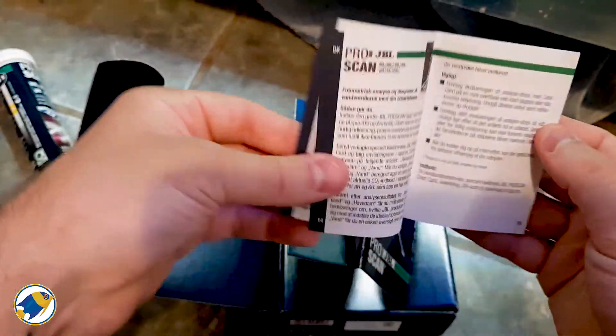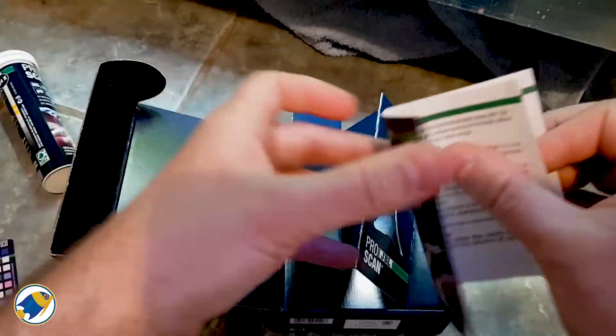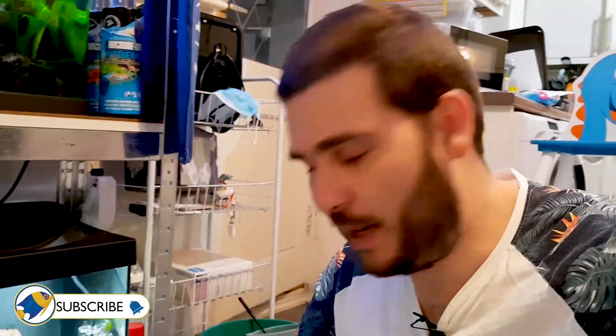We also get a manual in the box, which I never read enough of — so maybe I should on this one. It gives you all the usual info. According to the instructions, what I have to do is dip my test strip into the water of the aquarium, drip it off so there's not too much water on it, and lay it on the card.